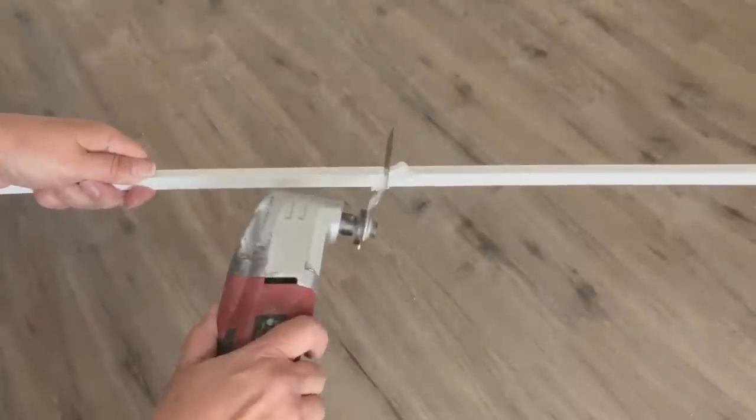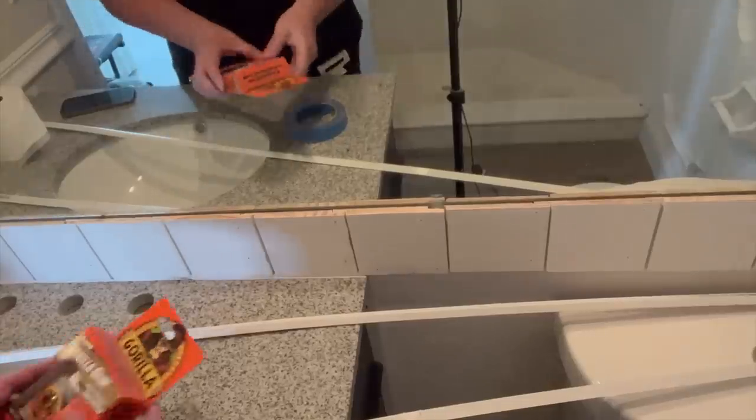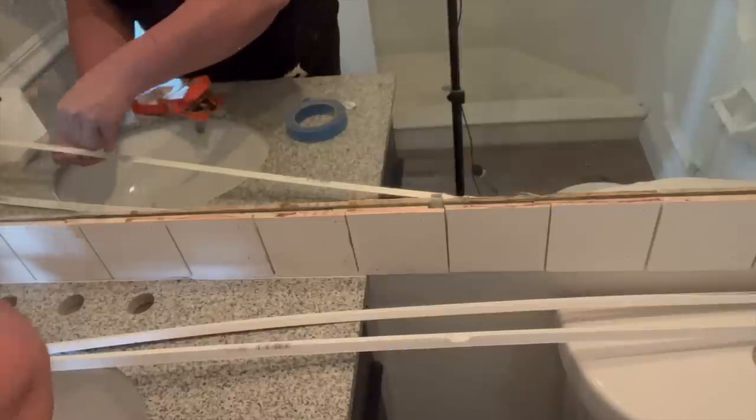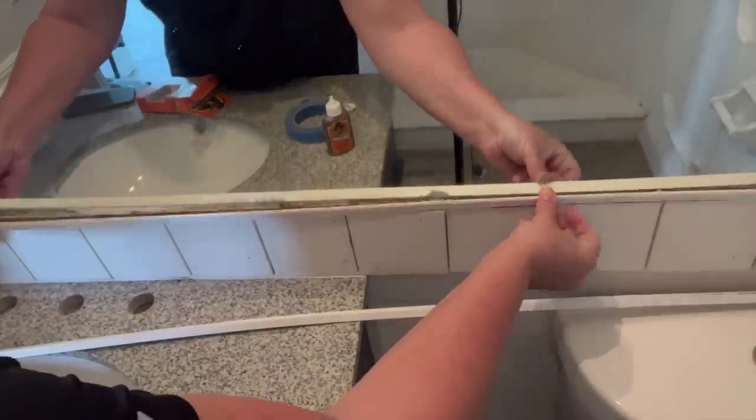Again, I had to deal with the mirror clips, and this time I had to cut a notch in the molding so that it would sit flat against the mirror without the mirror clip bending it out of shape or making it look warped. I used liquid adhesive to secure the molding to the mirror.